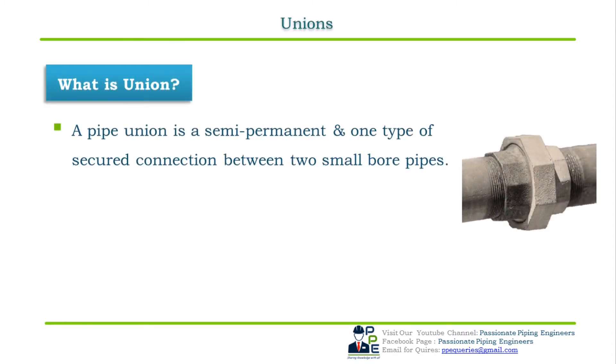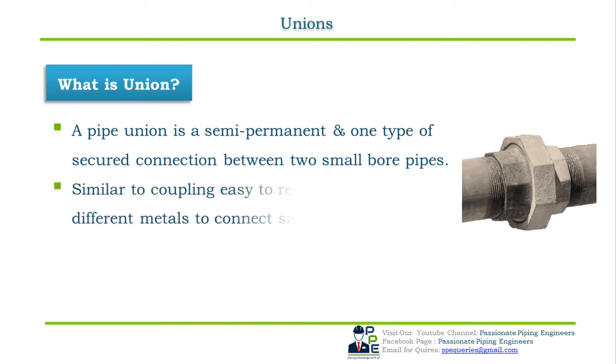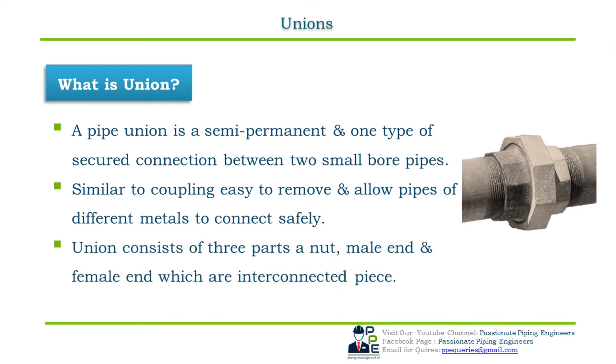The most important type of fitting for connecting two small bore similar pipe sizes is the union. A pipe union is a semi-permanent and secured connection between two small bore pipes. Unions are similar to full couplings but are easier to take apart and allow pipes of different metals to connect safely. There are three parts in a pipe union: a nut, a female end, and a male end, which are interconnected pieces as shown in the figure.